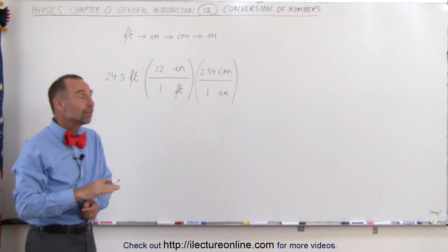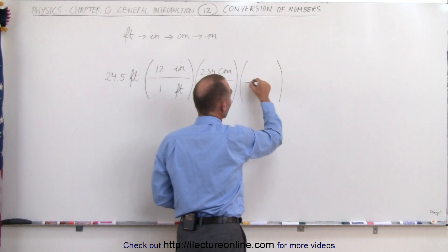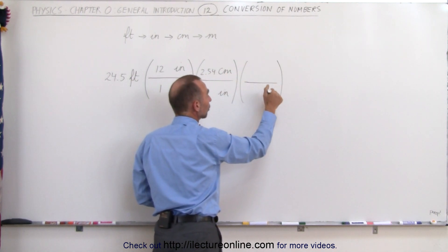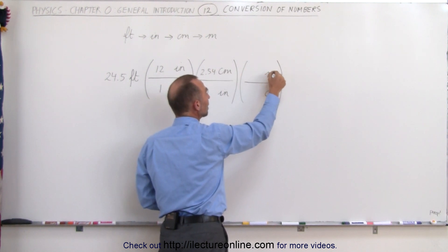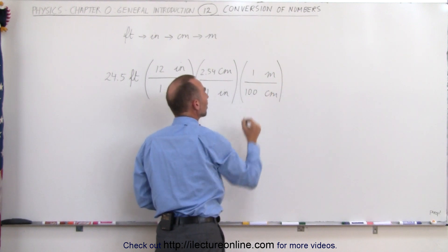Finally, we want to convert from centimeters to meters. We're going to multiply times the conversion factor. I want to get rid of centimeters, which means centimeters needs to occur in the denominator so that it will cancel out. That means I need meters in the numerator. One meter is 100 centimeters.